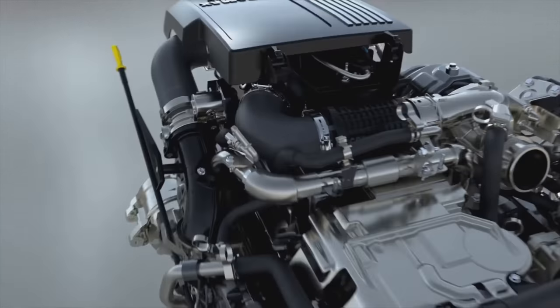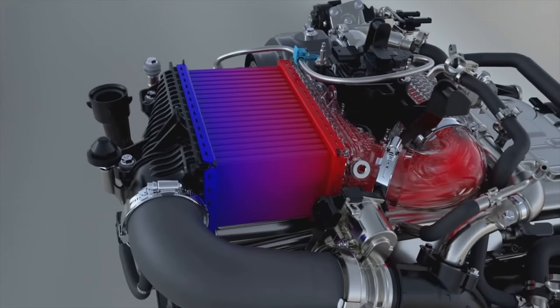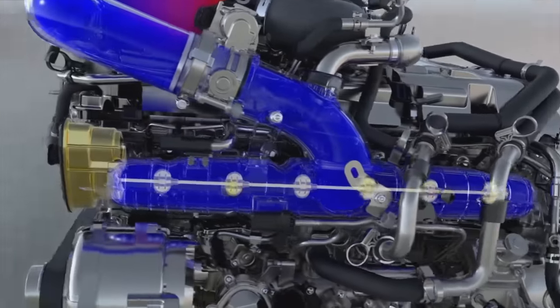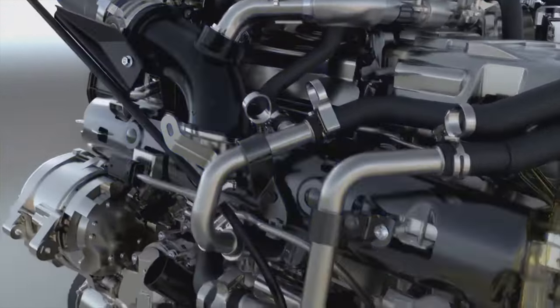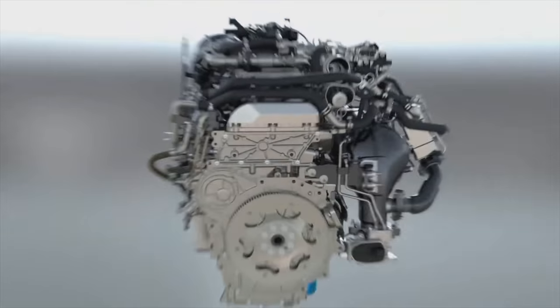What makes this engine so much different compared to the other 3L diesel engines on the market is that the LM2 uses a much different configuration — it's an inline-6, making it the only inline-6 engine in this segment. There are a lot of benefits to using an inline-6 configuration, especially in the context of a diesel engine, which is why you'll typically find this configuration in commercial applications like semi-trucks.